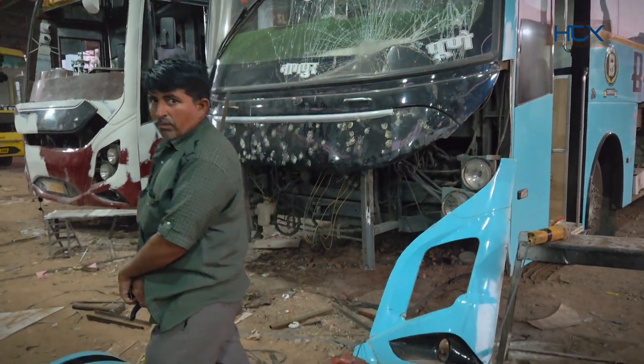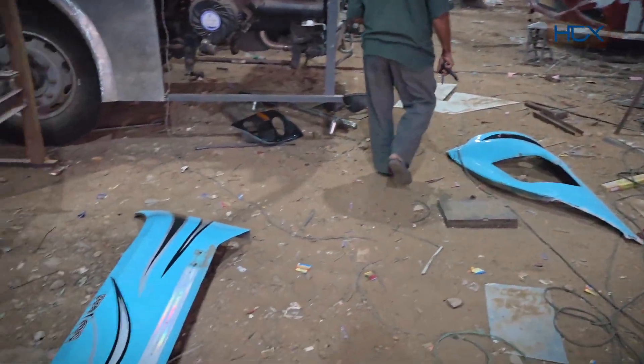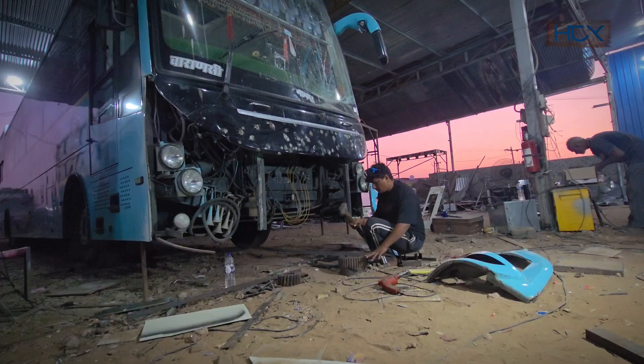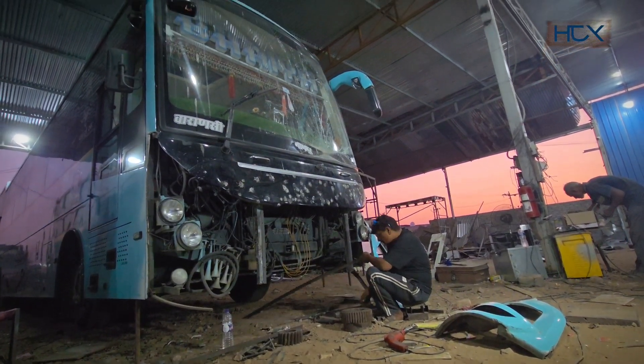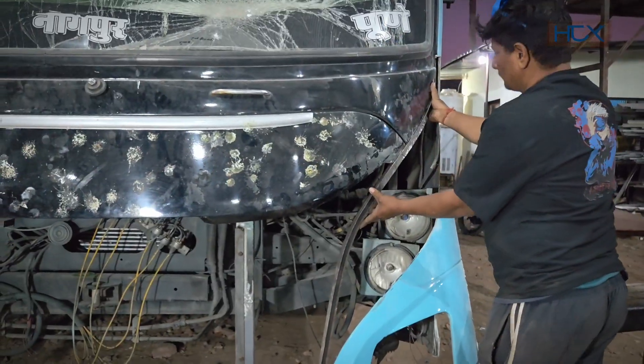The entire front was originally made of fiber, and we removed every single part piece by piece. Now we're rebuilding it completely in metal, for which the mainframe structure is being prepared.